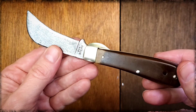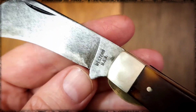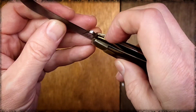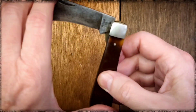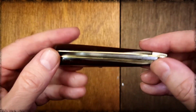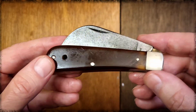I got this Western utility knife here — hawk bill, Western USA. It's got the liner lock, half stop. This one was made from 1961 through 1977.